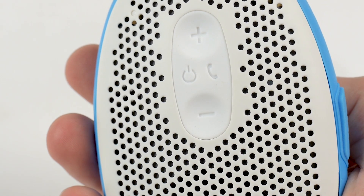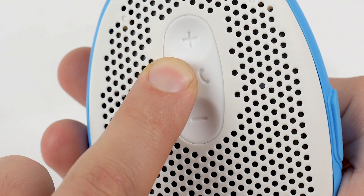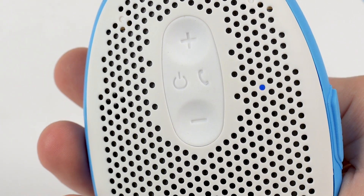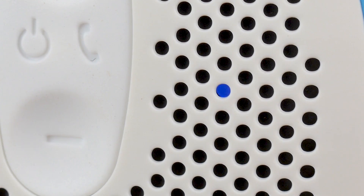To power on your AquaBliss Voice Speaker, press and hold the power button located on the front of the speaker for 3-5 seconds. Once powered on, you will hear "Powering on. Welcome to Altec Lansing," accompanied by red and blue LED lights.